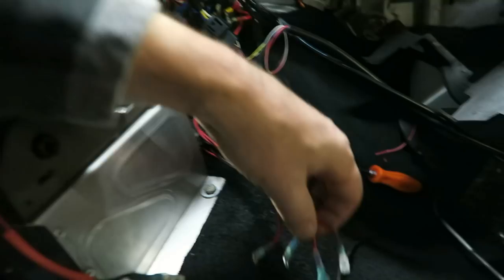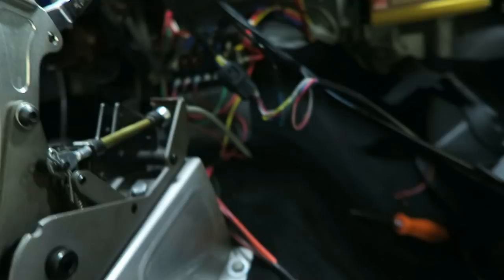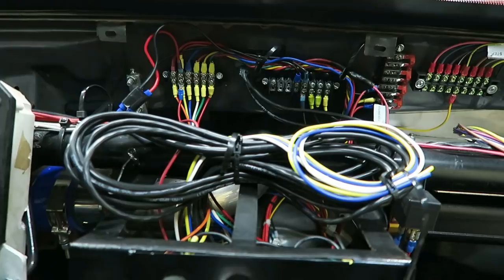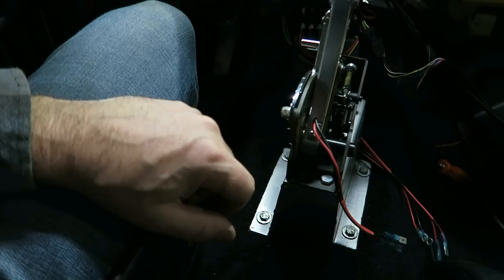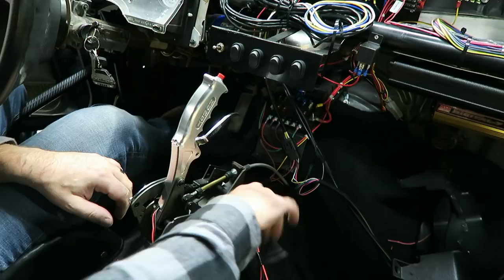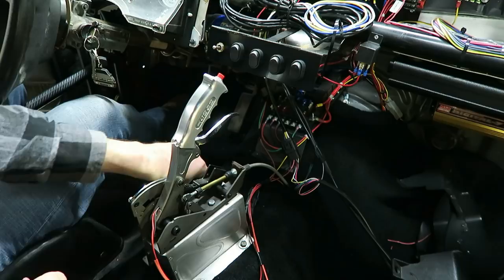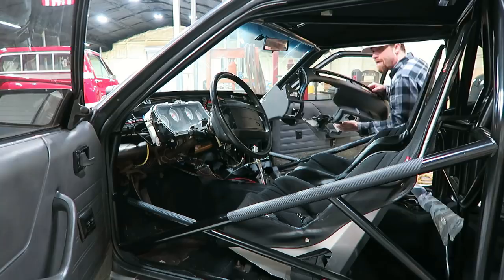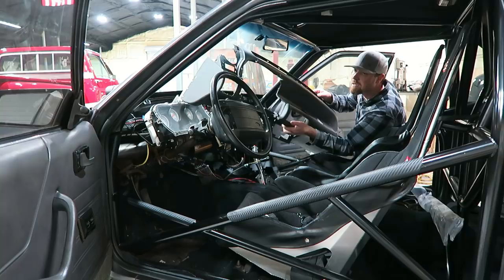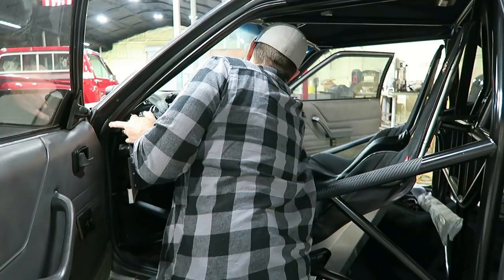Alright, I've got everything kind of done the way I want it. Just some male and female butt connectors there — these will actually go on the bottom of the trans brake button itself. Everything's tied up temporarily until I get everything done. Once I know all the wiring is done I'll go back and loom it and trim off some of these zip ties. The way this thing is set up, the dash has to go in first, then the center console. The center console can't go in unless I remove the shifter, so I'm going to go ahead and take it loose and start putting the plastics back in.